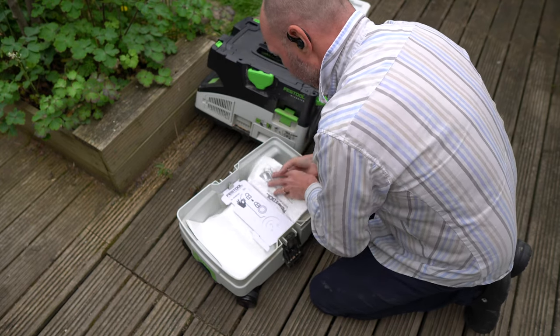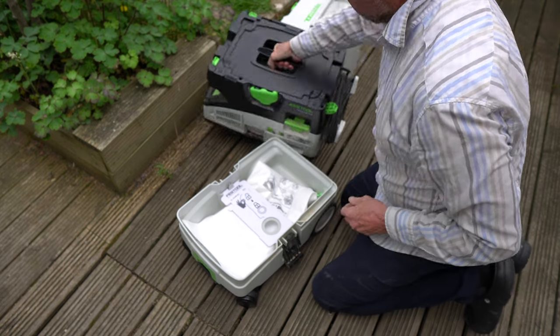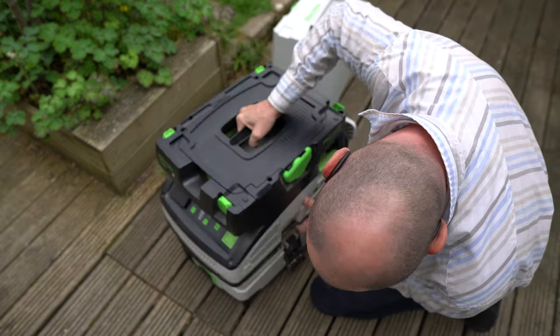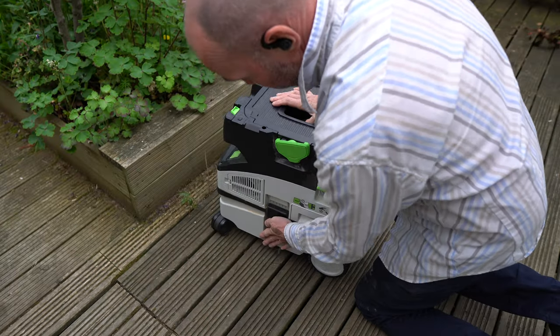The bag is cut out in a way that lets it locate in the location slot on the underside of the vacuum cleaner, which means the top half easily slips into the hole in the middle of the bag.